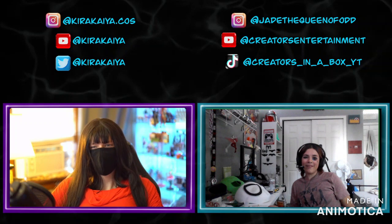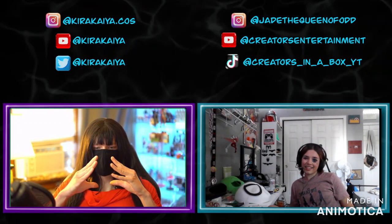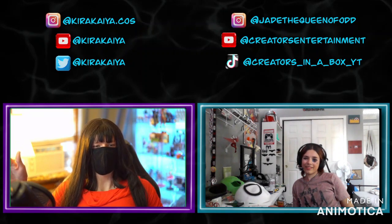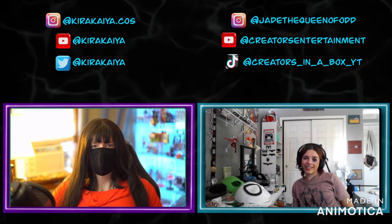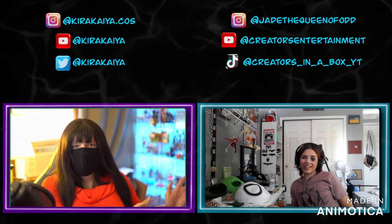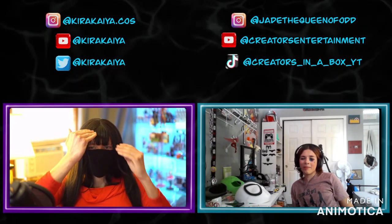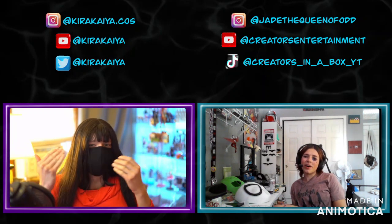I made my first Iron Man helmet video and I hate it — I'm debating taking it down. It's five minutes and all I did was assemble the pieces. I didn't even use that helmet for the final one because it was too small to house the servos in the forehead — it would crush against my skull. So I had to reprint the whole thing and redo it.